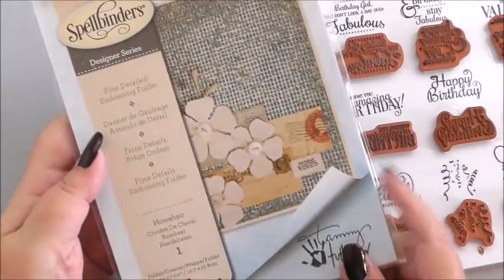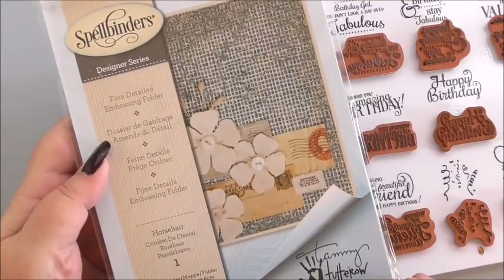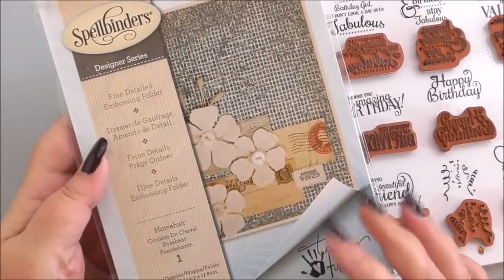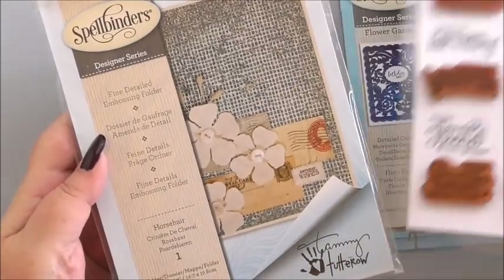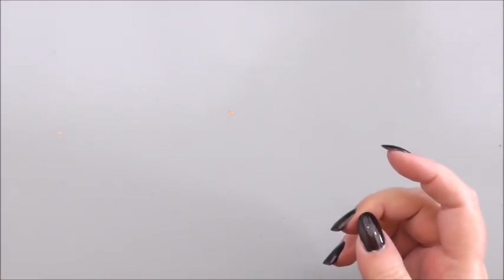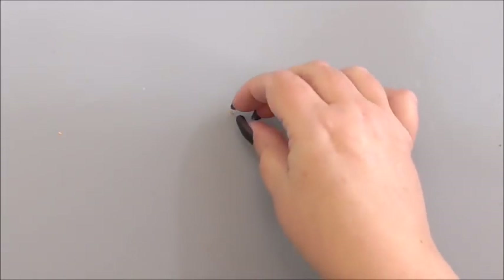We're also going to be using one of the Spellbinders embossing folders called Horsehair. This is a gorgeous design that can be used on so many of your different projects. Everything I use I shall put on a detailed list on my blog with links if you want more information. You can always comment on my blog or on Facebook and I can get back to you there, but I can't get back to you on YouTube.